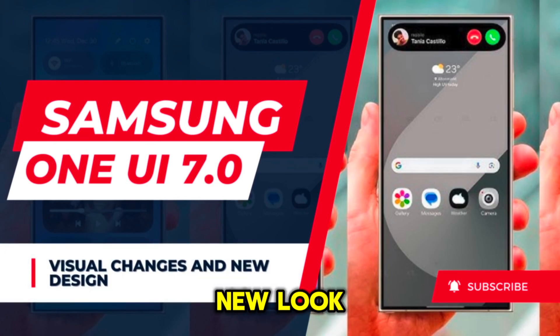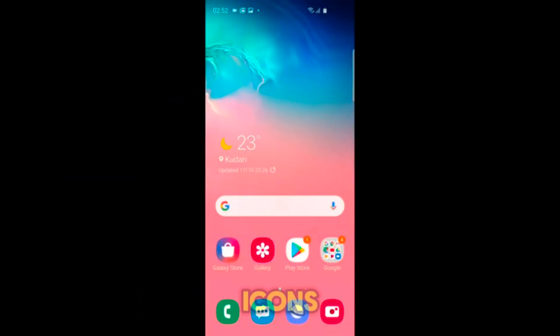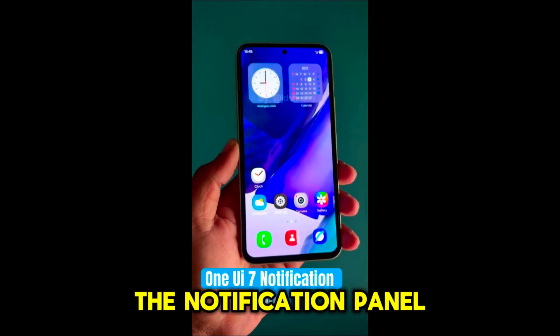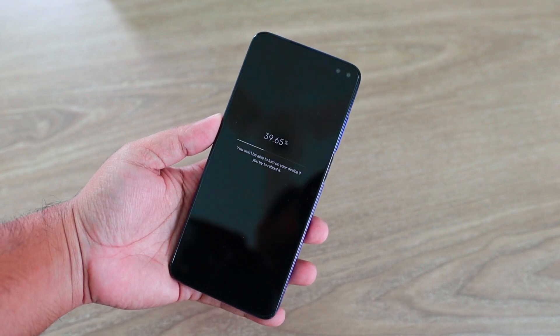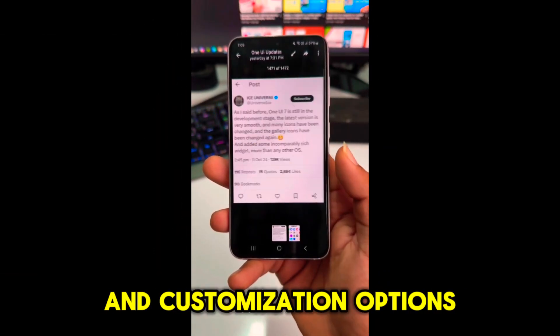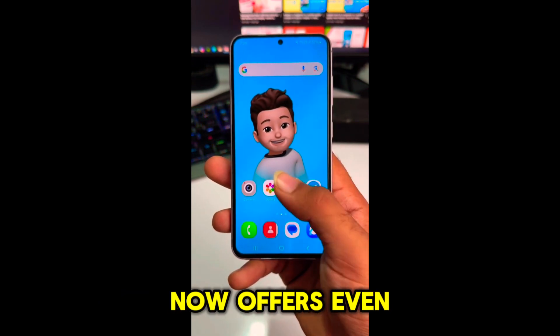First off, let's talk about the new look. Samsung has refreshed the UI with slightly updated icons and smoother animations. You'll notice that the notification panel now has a cleaner design with improved spacing between elements. The lock screen also gets some love with new widgets and customization options.